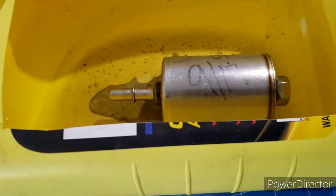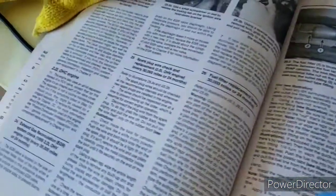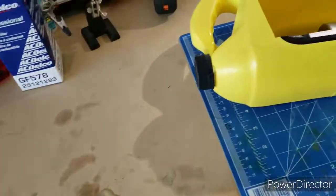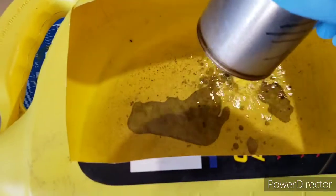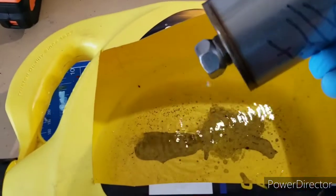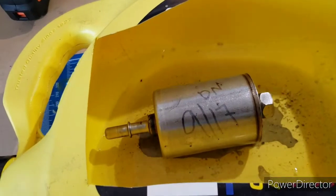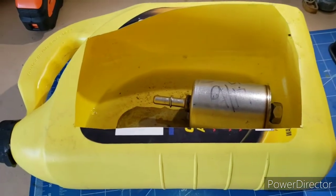We're back at the bench with the old fuel filter in a makeshift container to catch the fuel. The Hanes manual says to change it every 30,000 miles or 24 months — it's been a little over two years. Let's see what's inside. Not too dirty — some gasoline coming out. That stuff at the bottom, I'm not sure exactly what it is, maybe just residual coolant. Last time I did it was 2017.